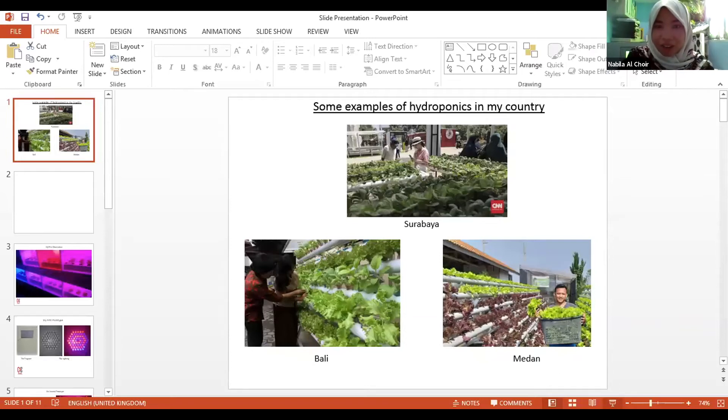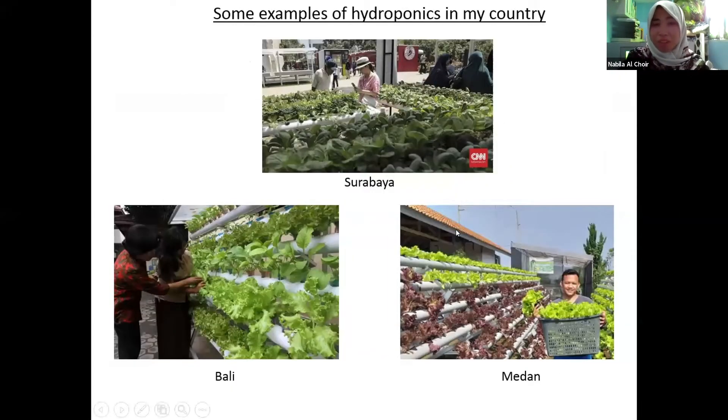I want to share my screen. So this is the reason why I created Hi-C. The history is that hydroponic cultivation in my country is a trend. I saw that mostly every school in my city, Surabaya, uses hydroponics for students' lessons. You know, in a crowded city there is no planting space. This is the example from my country — from Surabaya, from Bali, and from Medan.